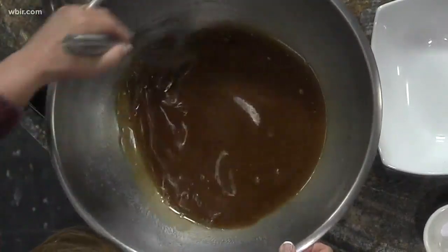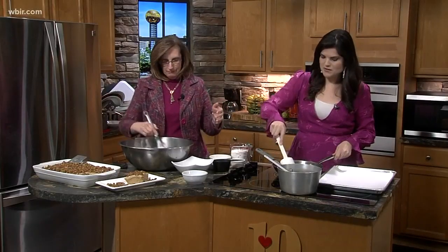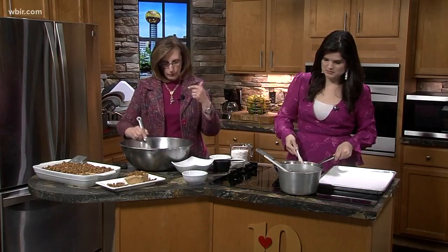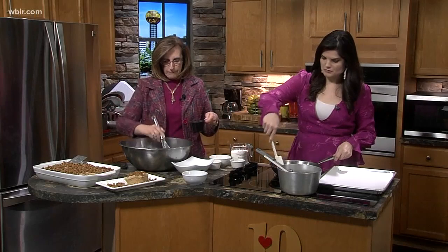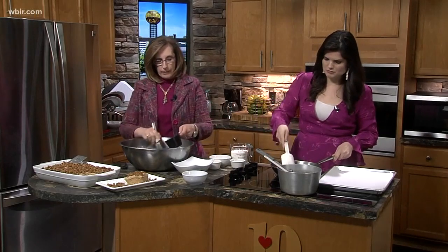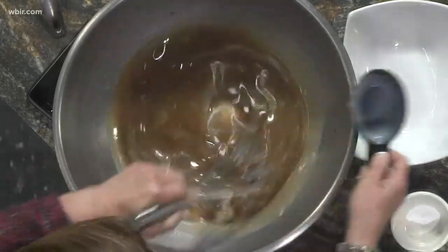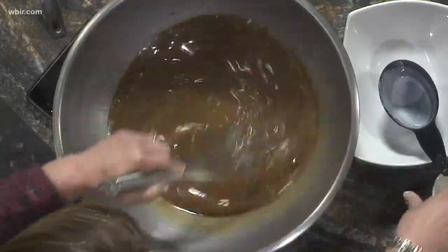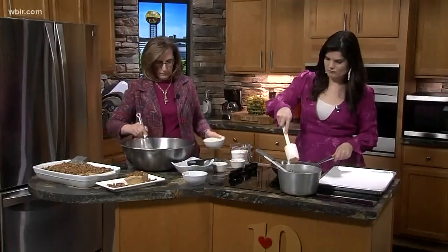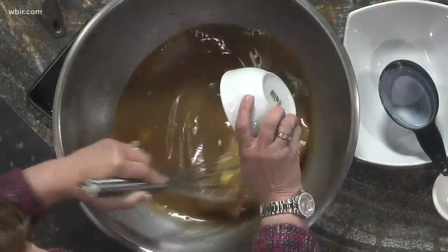The only thing about this is you kind of have to do this in a certain order, but you don't have to have a mixer, so that's good. Stir your sugar until it's dissolved, and then you're going to add half a cup of buttermilk to that, then a half a teaspoon of baking soda, and then two eggs — try to do one egg at a time. You're stirring the whole time.